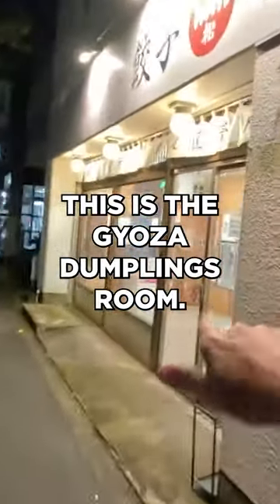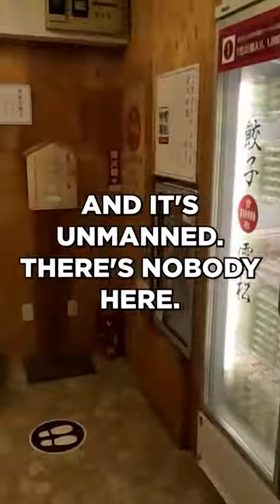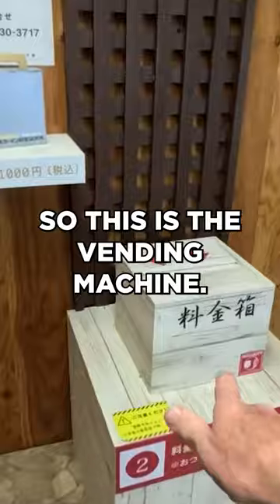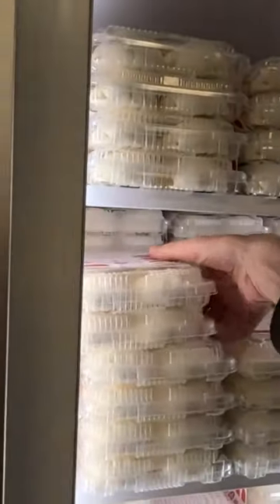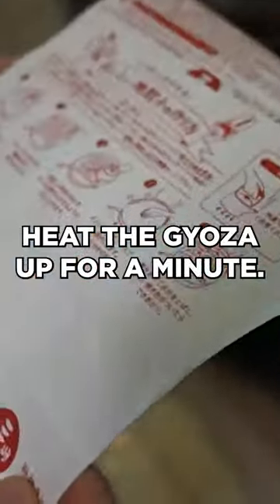This is the gyoza dumplings room. There are freezers right here, and it's unmanned — nobody here, just a box where you pay. So this is the vending machine, and these two are the dumplings. Put the money in — okay, so that's two packs of 18 each. All right, let's get out of here and eat the gyoza.